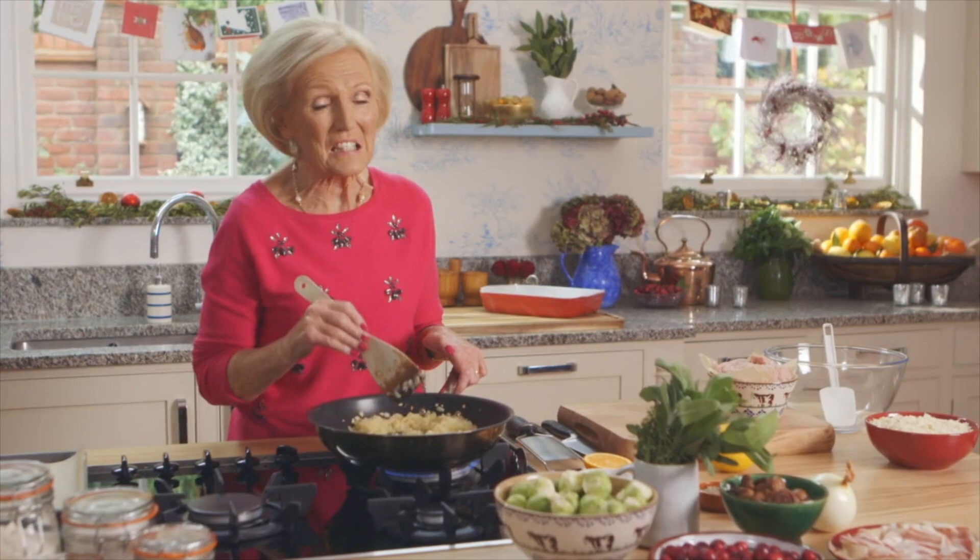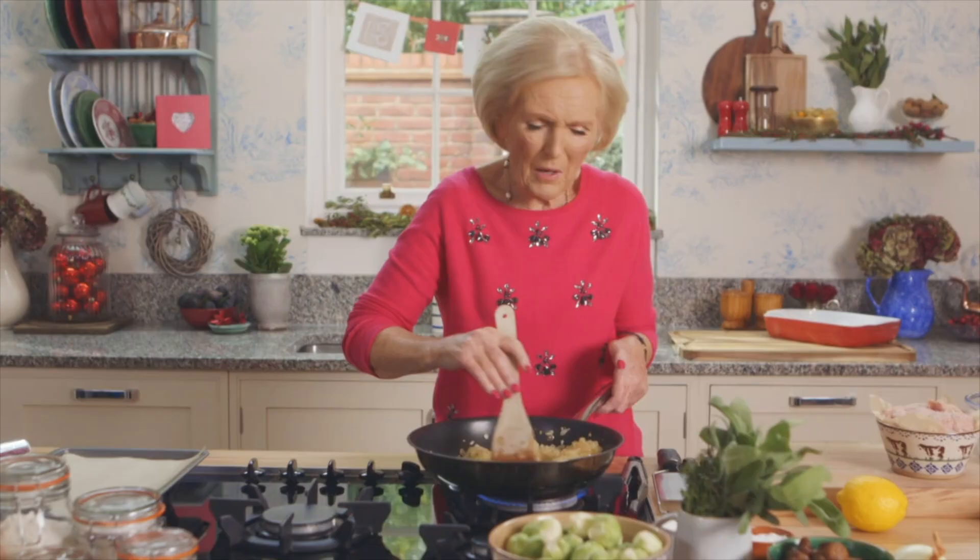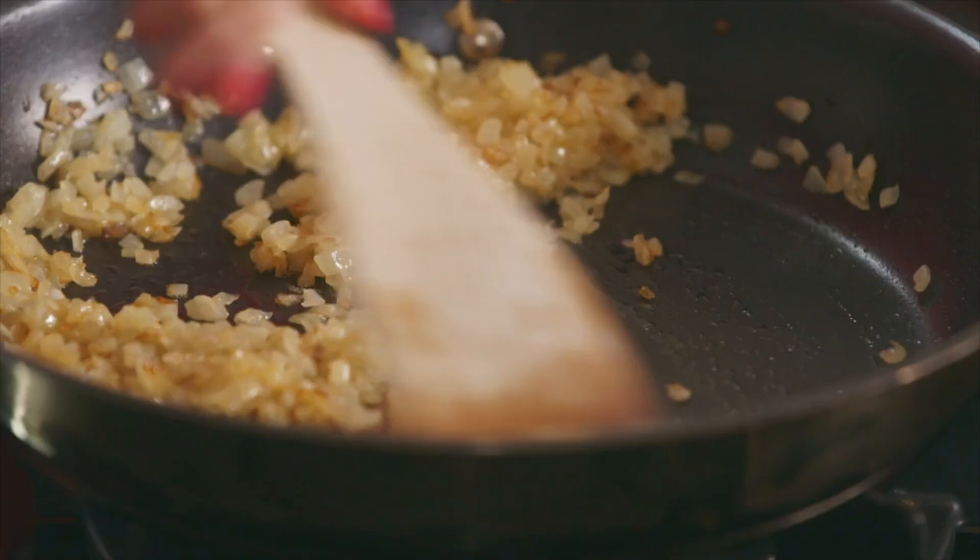In our house, Christmas dinner isn't complete without a good stuffing. I use my mother's recipe. It is a well-seasoned sausage meat — essential to use fresh herbs.